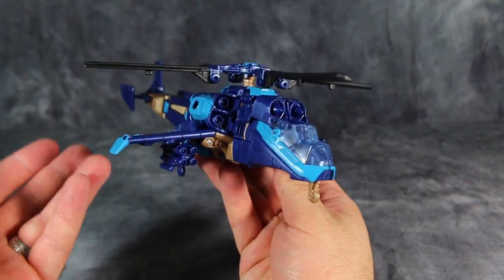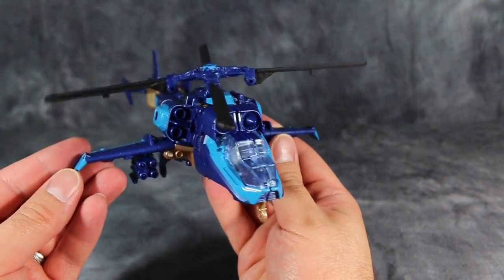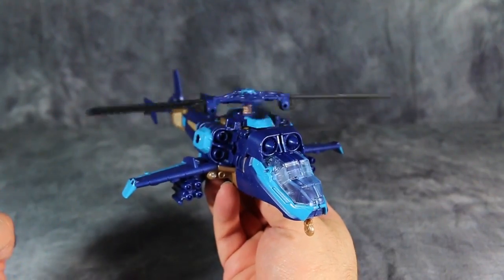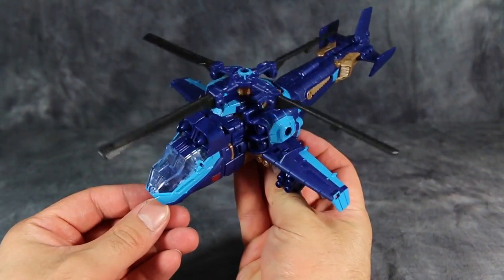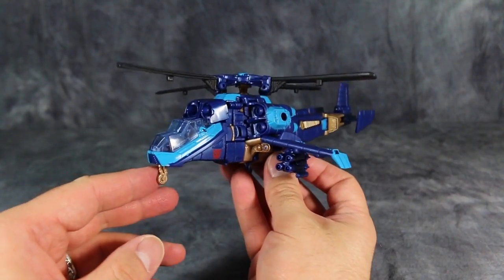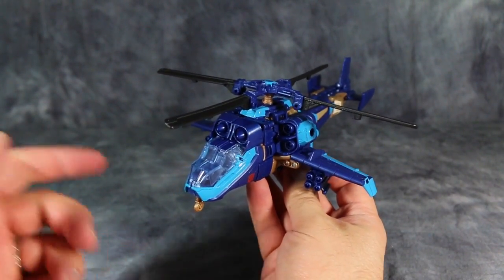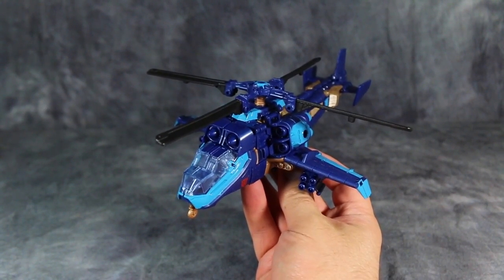Overall, I think this is a good figure. If you like the Skyhammer mold or that figure, you're going to love this. And to be honest, I think this works as a figure of Drift better than the Deluxe-class version. I hope you enjoyed this video review of Transformers Age of Extinction Voyager-class Drift. He is a repaint with a new head and some new weapons, but that doesn't make him a bad figure — in fact, this mold is still quite excellent. I'm Bolt Matrix. Please like, comment, and subscribe, and I will catch you next time.